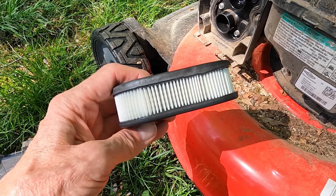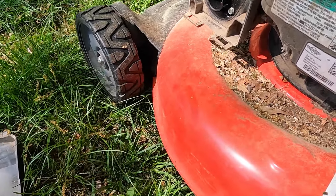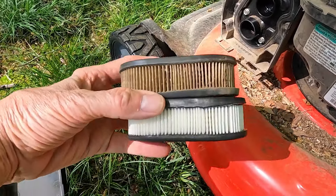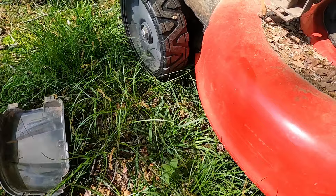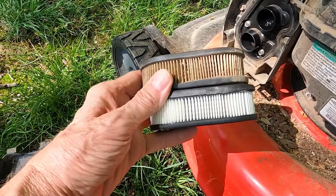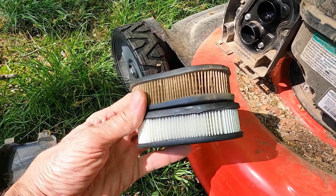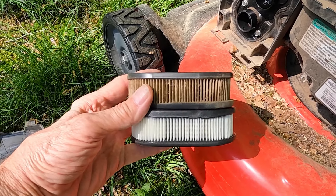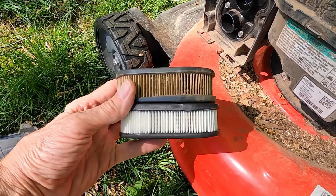It's a genuine Briggs and Stratton part and it looks really nice. Let me open this up and compare it to the old one so you can see the difference. Yikes! I'm just starting to use the lawnmower — I used it once this year already and never changed this filter last year, so once a year is a good thing to do.